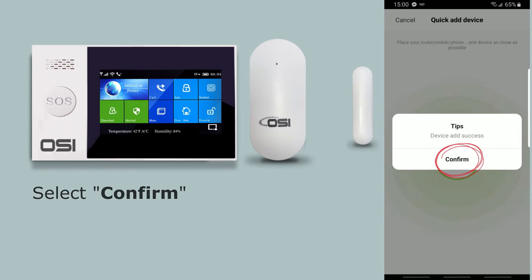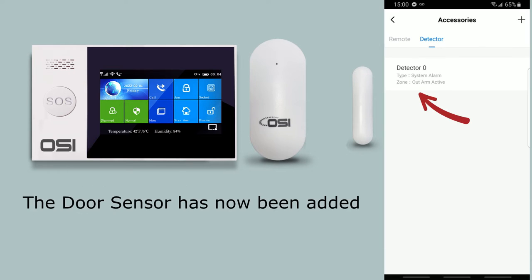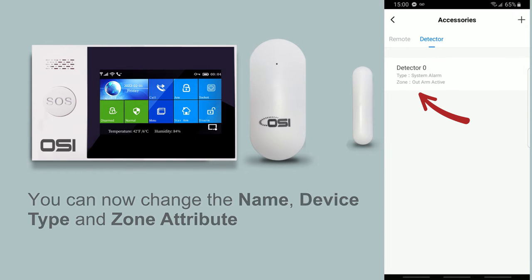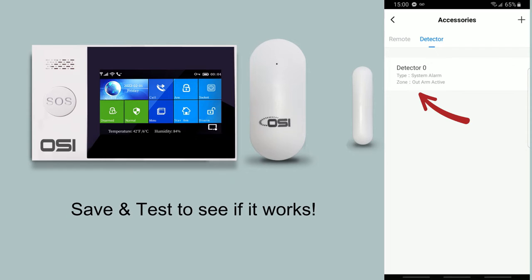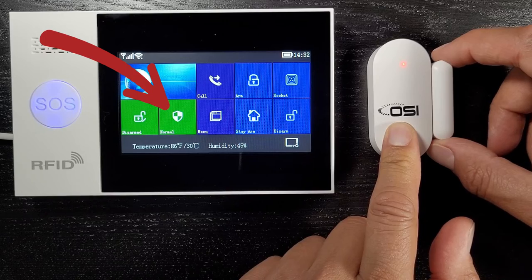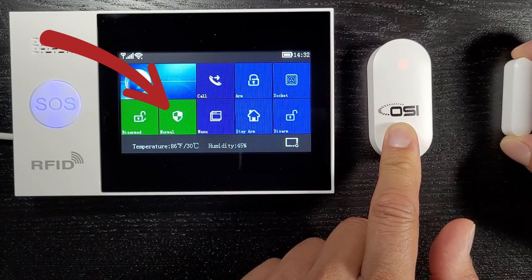It says 'device add success' — select confirm. The door sensor has been re-added. You can now change the name, device type, and zone attribute, then save and test. Your alarm system should no longer show the open door warning when the door is closed.